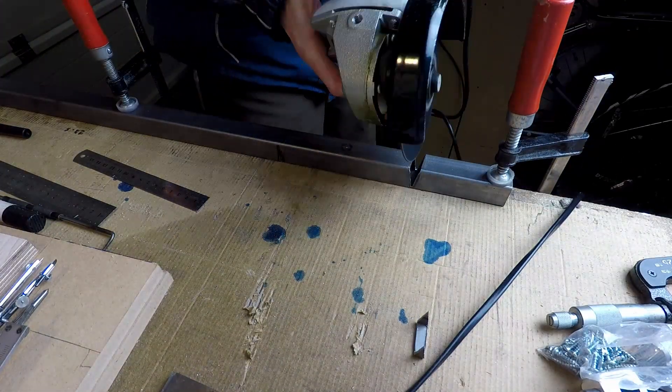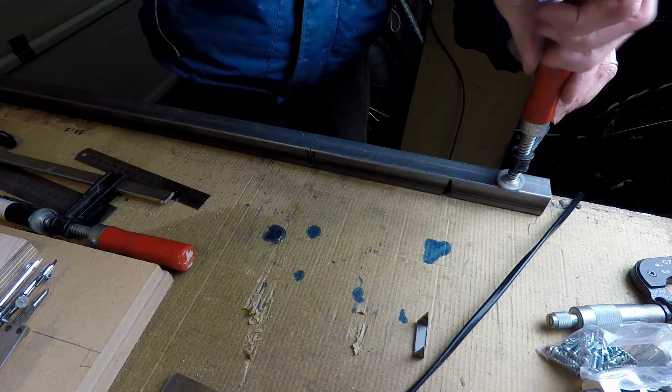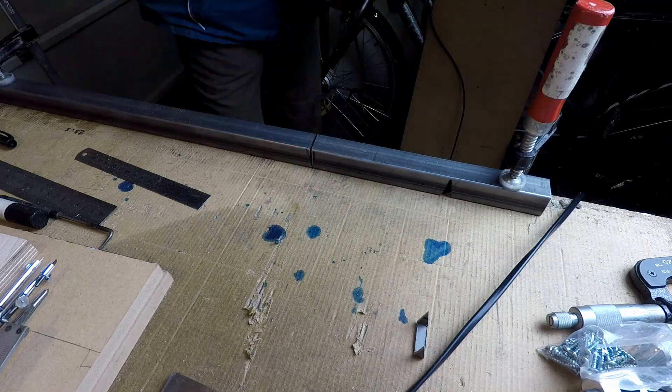Here I'm using a cutting disc in the angle grinder just to clean up the notches a little bit. In fact I started using the cutting disc to cut the notches themselves because it's quicker than using the hacksaw.